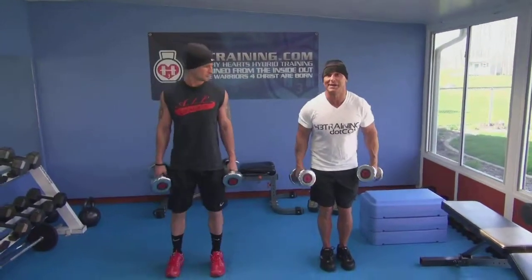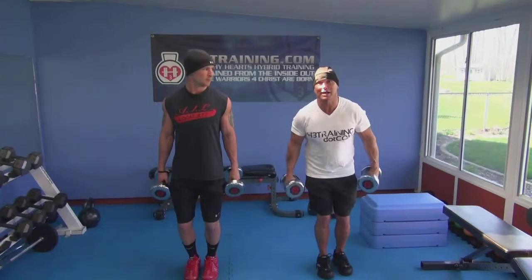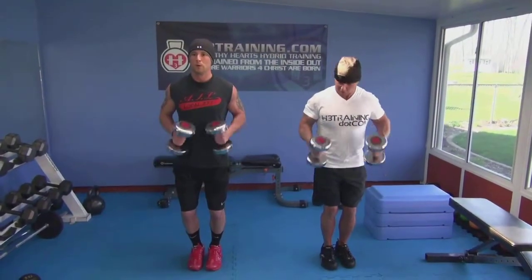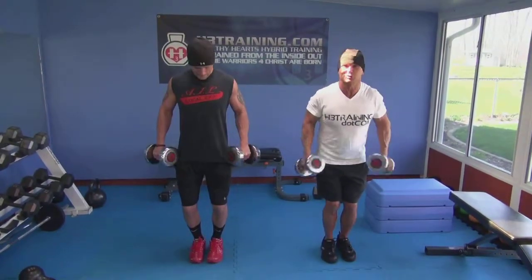We're going to go right into some hammers right now. You always got to shock your body, so this is what I do. We'll start off controlled — I'm all about the control. But when you're tired, you start getting a little bit of cheap control.